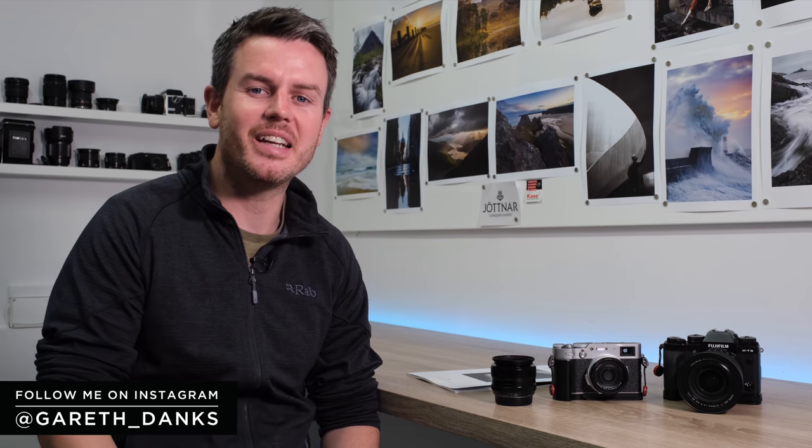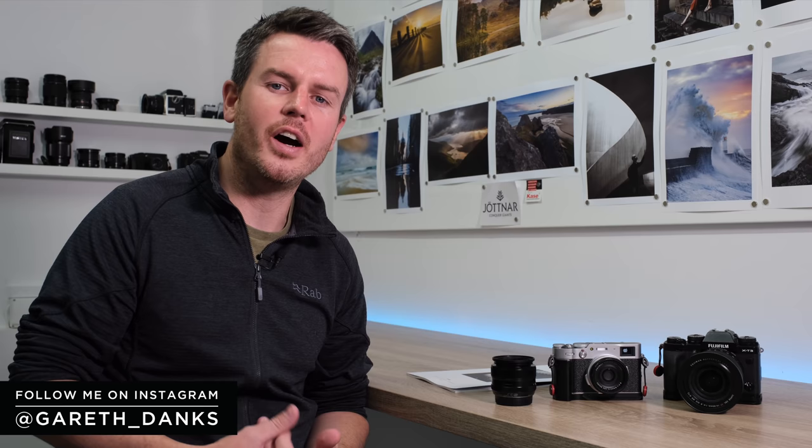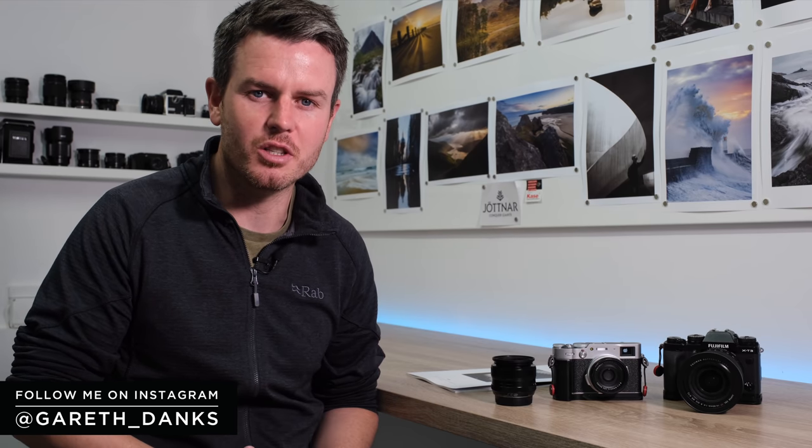In this video I'm going to be talking about what you guys keep asking me advice on - I get so many questions regarding this. What is the best lens for street photography and why do people use prime lenses and not zoom lenses?